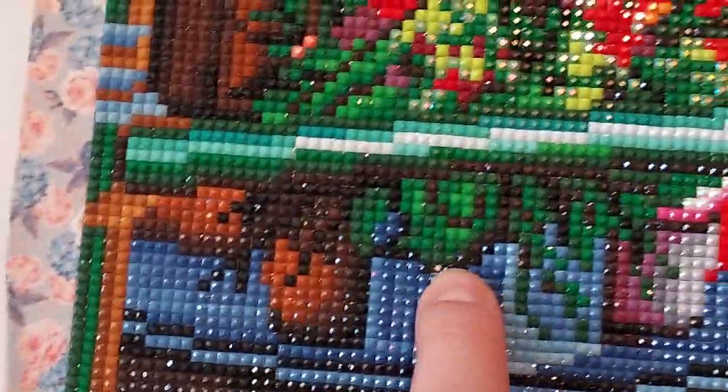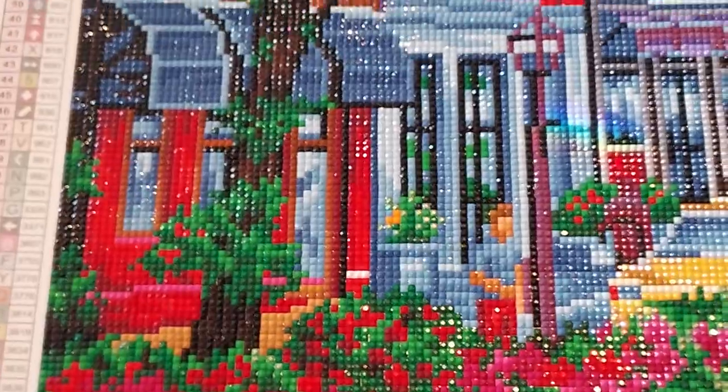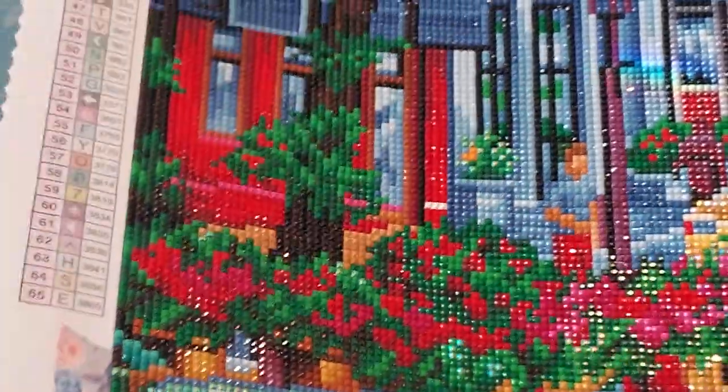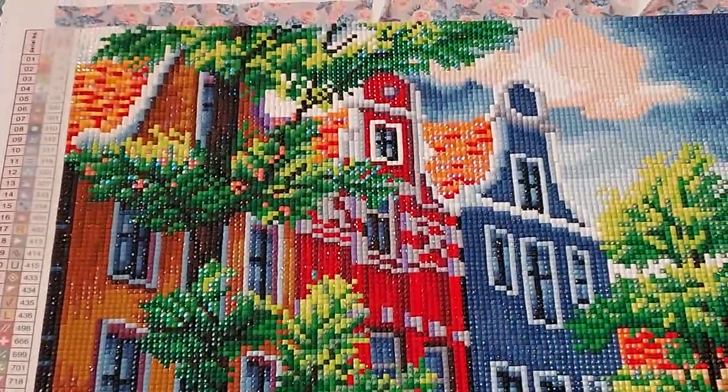Actually, I just noticed there's one missing there — I'm going to have to go grab it. That always happens. I always find one that I miss somewhere. But anyway, isn't it like... I'm just trying to get you to see the shine on that. Look at that. Isn't that amazing. It's so beautiful. I love it.